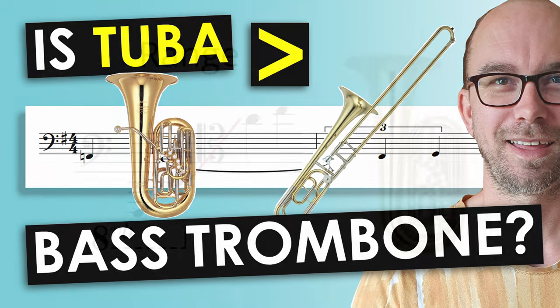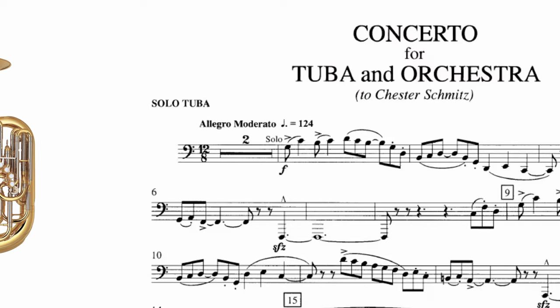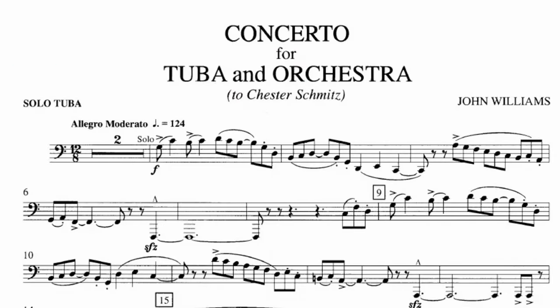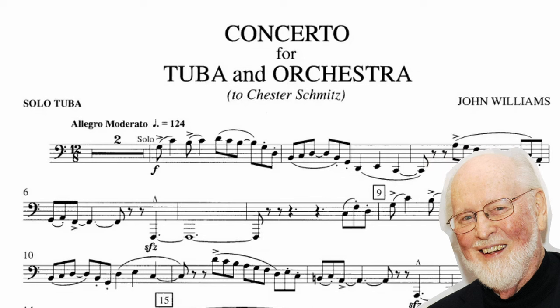The tuba has a beautifully rounded, deep and soft sound. It is more mellow than people realize. There are some banging tuba moments in jazz and in orchestral music, including John Williams' concerto for tuba and orchestra.